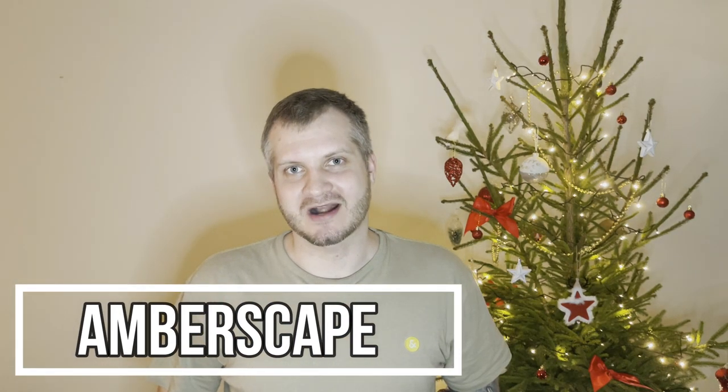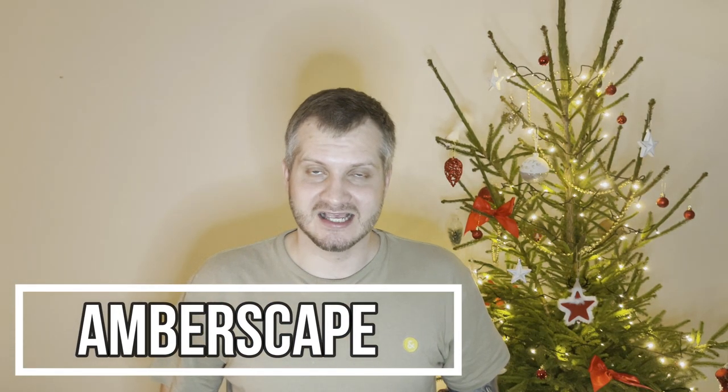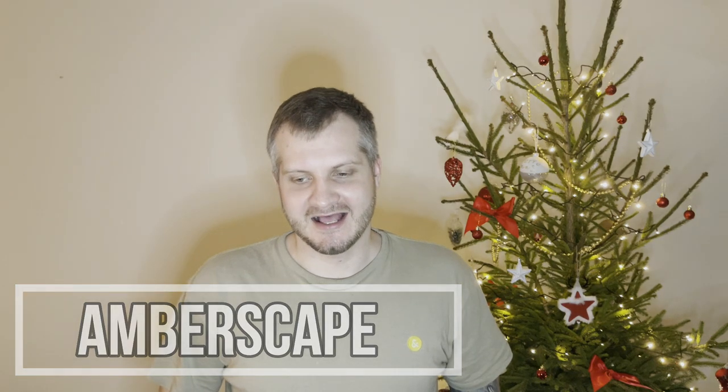Hey guys, Jarek here and welcome to Embers Keep. Today I'm gonna pick some random piece of amber from the box and then polish it. I hope you don't mind the polishing content because I don't really have anything else prepared right now. So let's go and pick the piece.